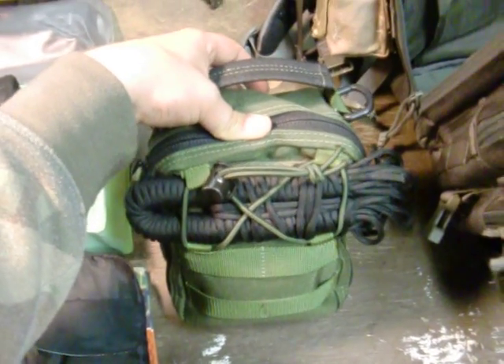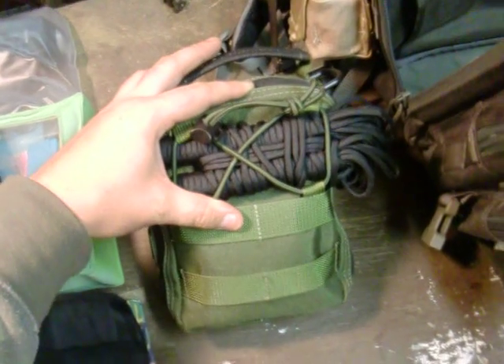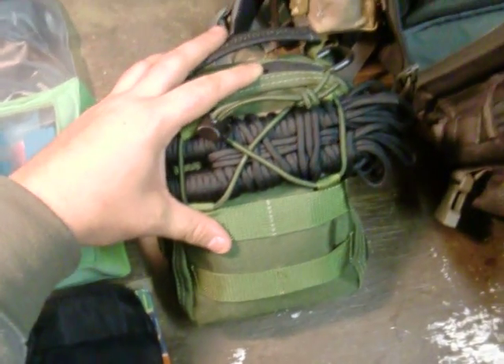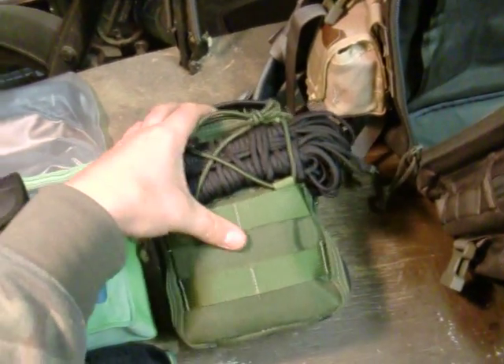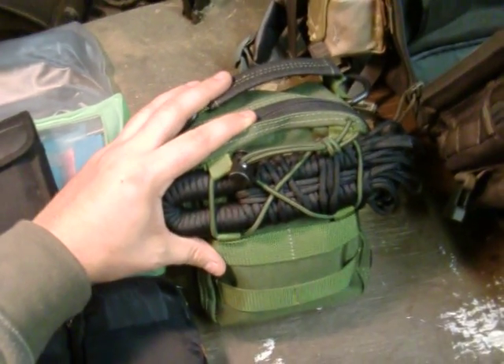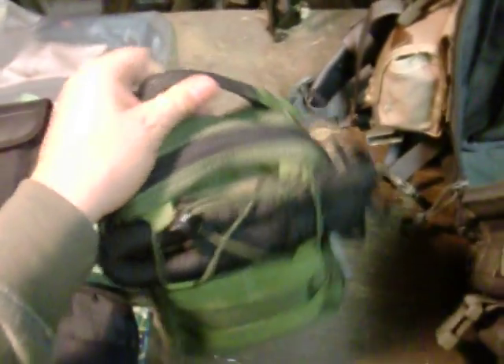A buddy of mine from England — from Brussels there — I'll link him down below. He showed me a video and he's also got a lot of awesome videos on his knife collection. He's actually got the Book of Eli blade from the movie, the blade that Eli carries around. It's sick.